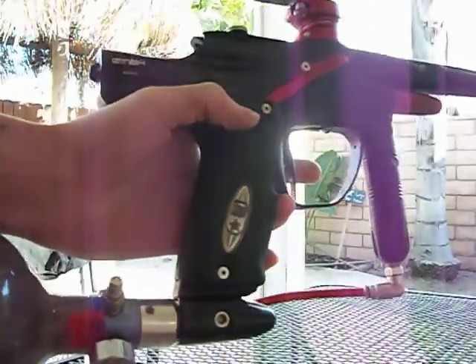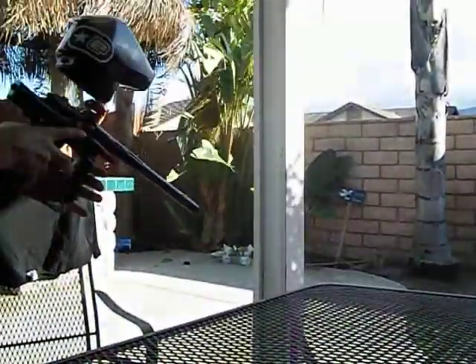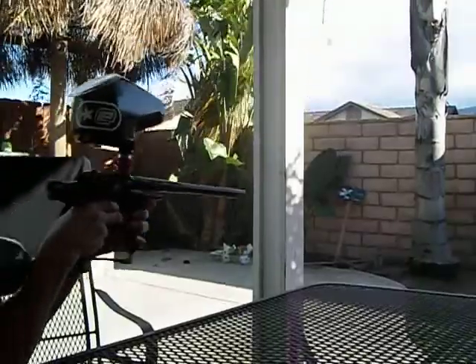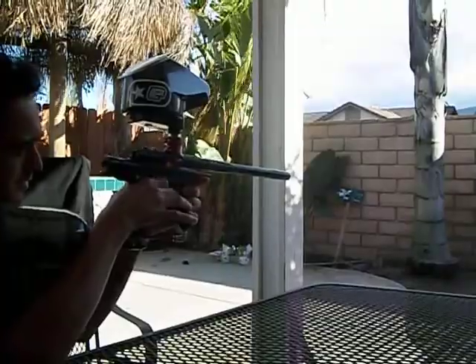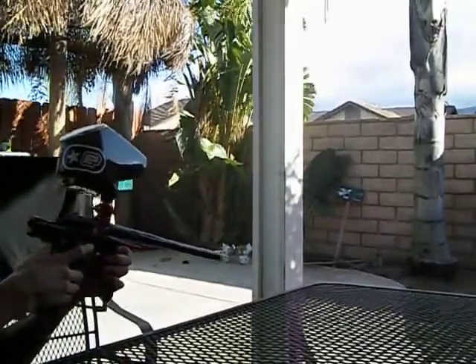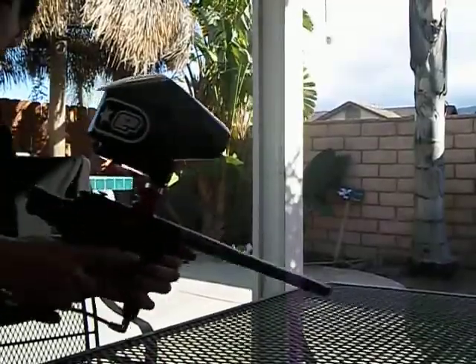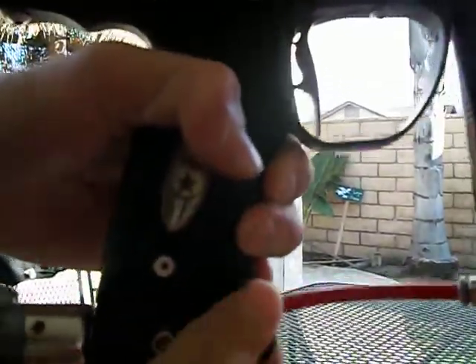The gun is basically fine, it runs fine. I'm gonna turn it on — you'll see it go right on — and then I'm gonna fire it for you right now. Give me one second. Okay, right there, the gun shot and everything was fine.